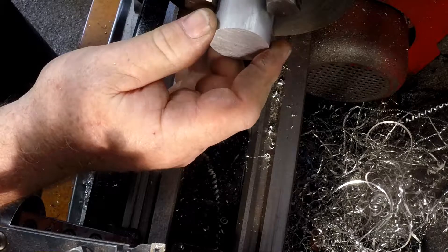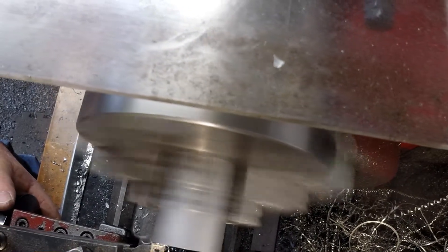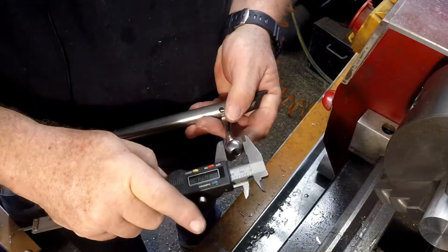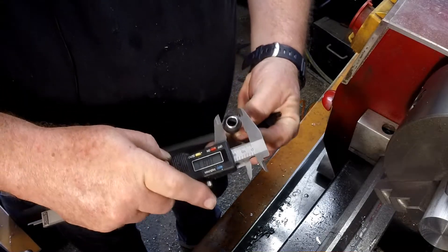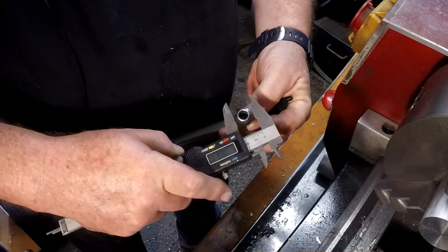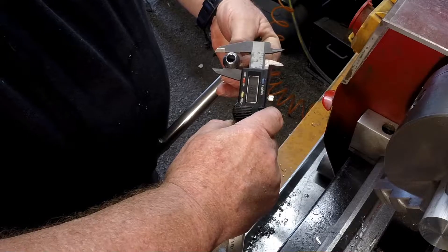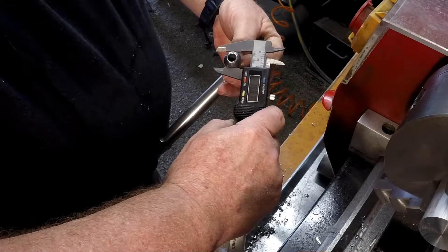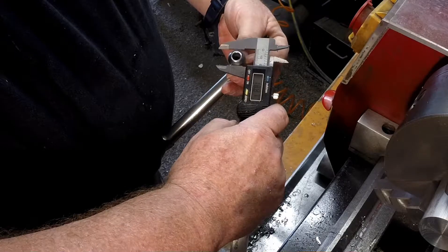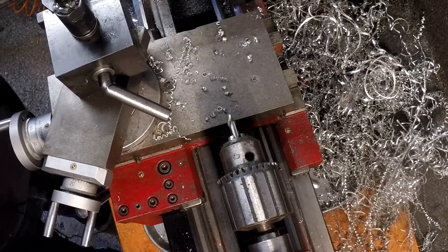We'll face off the other side as well. Our first job is to measure the width of the bolt knob, and it is 18.87mm. I work in millimetres — sorry for those who work in inches, but it works out easier for me. So 18.87mm is the size of the hole I'm going to need to make to fit over the head of the bolt, and we'll get the pilot hole started.